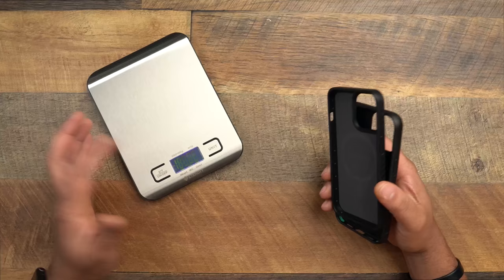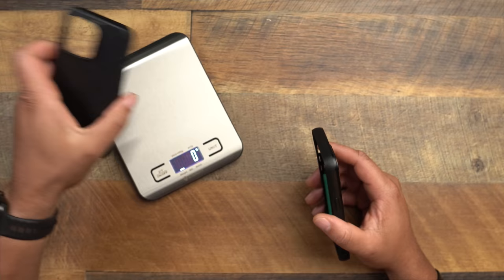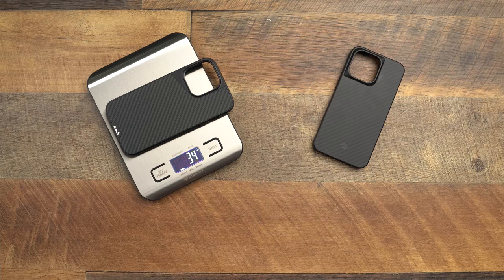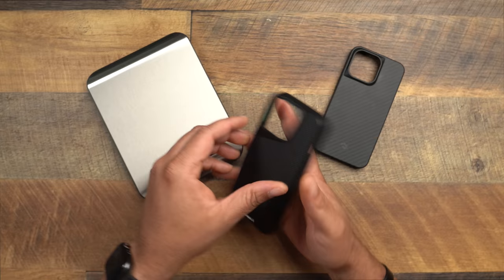Since we're doing something new, we brought a scale to the channel — a lot of you wanted to know how much these cases weigh. Zeroing it out first: the Pitaka Mag Easy Pro case comes in at 29 grams. As expected, the Mouse is a little heavier at 37 grams. Holding them in hand, you can definitely tell a big difference in which one is lighter.